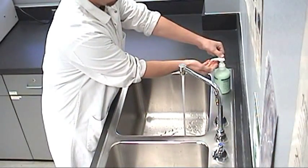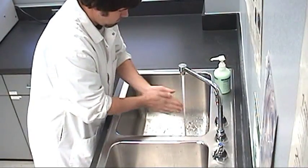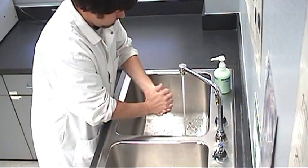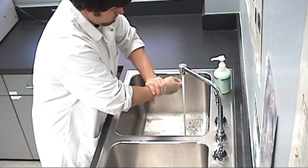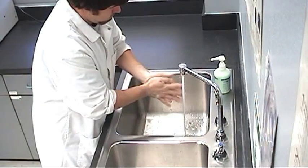Using antibacterial soap, wash your hands for a minimum of 15 seconds. Ensure you wash at least four inches above your wrists, scrubbing hard enough to remove dirt, microbes, and dead skin cells.